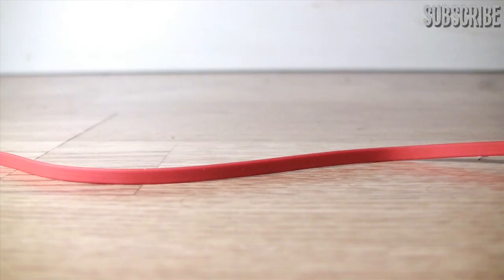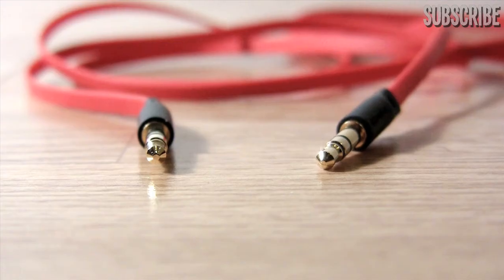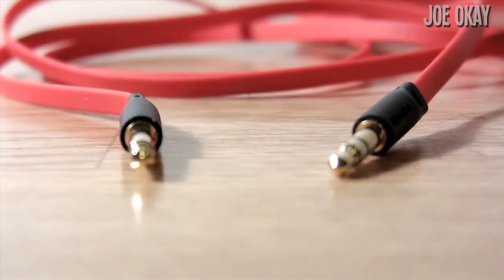This is the detachable cable — it's a flat design and it's red as well. Here are the audio jacks on that cable; both of them are straight audio jacks.